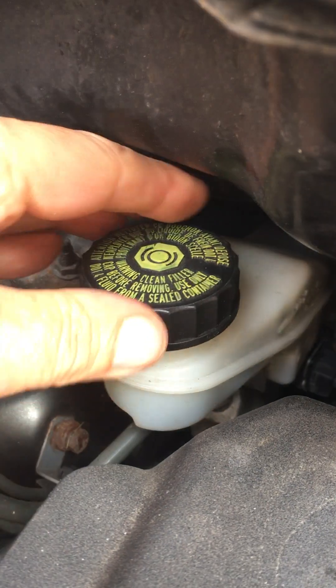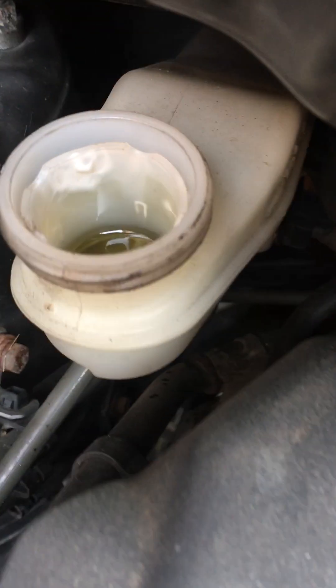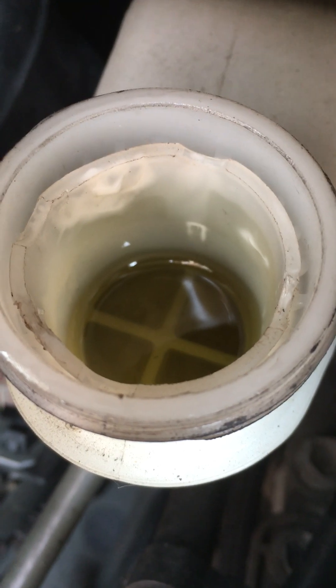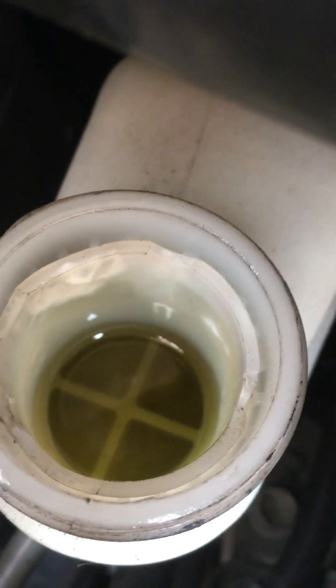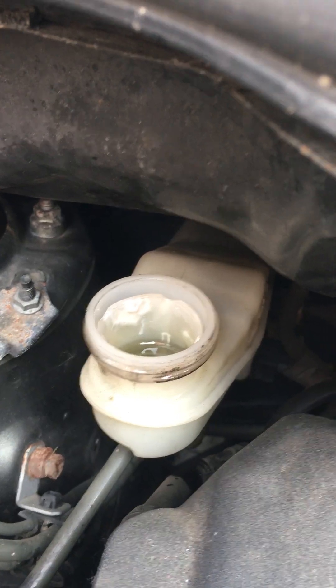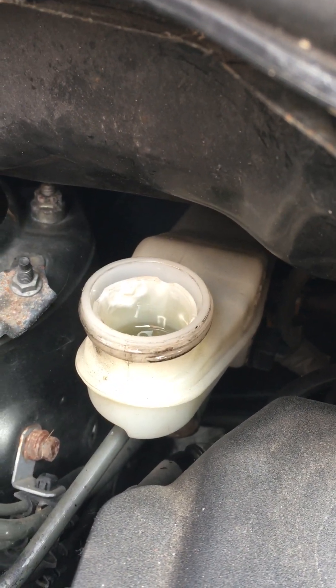I left the cap on whilst I undid the nipple just to restrict the flow. As you can see it's just started to drop now, so we just need to keep that level topped up. The reason we're changing the fluid is it can get quite dark from bits of rubber from inside the braking system. The next bit is pretty boring — you've just got to wait for the fluid to drop and then keep topping it up.